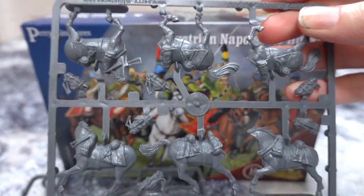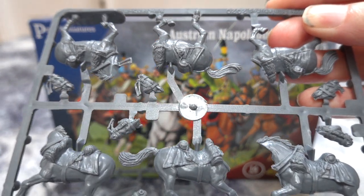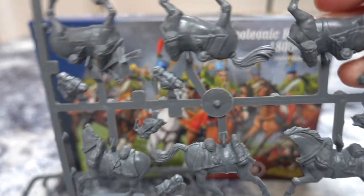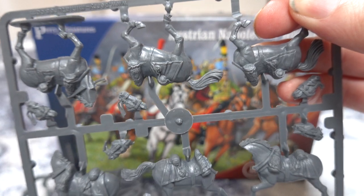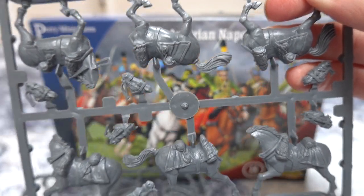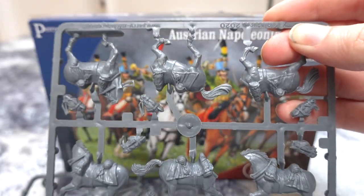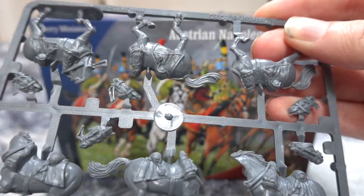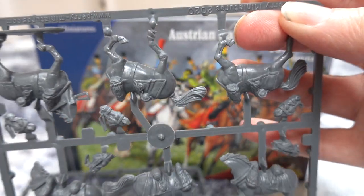These are the horses for them and I've already done a review of these because they're the same horses you get in the Dragoon box. We didn't really have much to say about Dragoons because we don't really know anything about Austrian Dragoons, so we didn't have any history stuff to talk about with them. Maybe when we've painted them up we will, but not at the moment. The horses are exactly the same as the Dragoons — they're just two pieces you stick together and then two different heads you can pick to see what expression the horse has got.